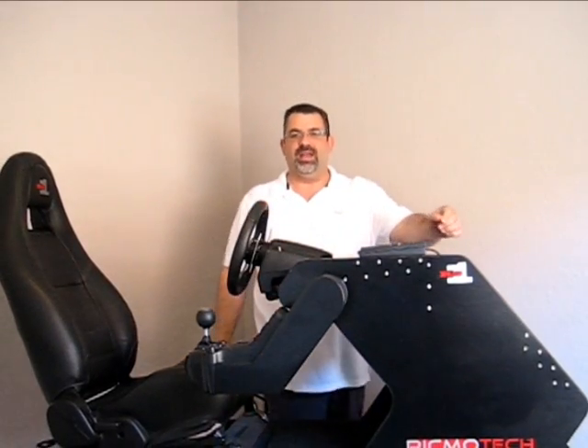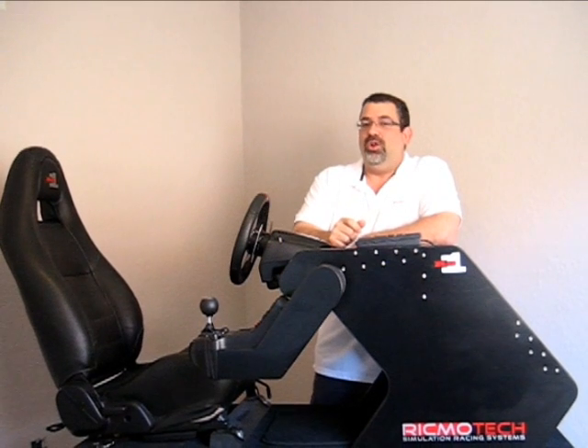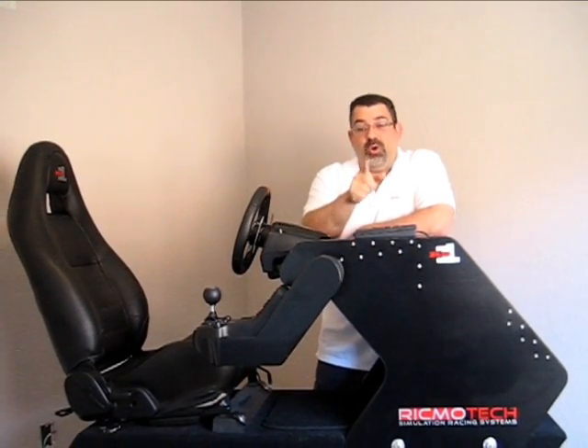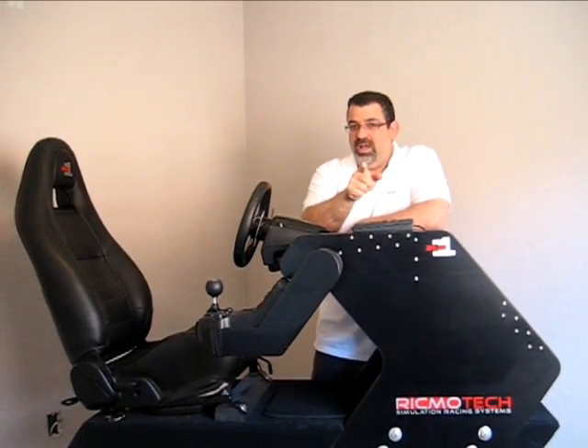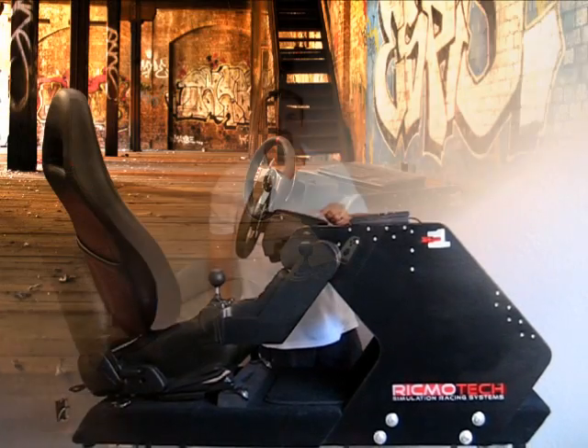Hi, I'm Frank with RigMotech. If you're watching this video, it's probably because you're into sim racing and you're looking to put together some kind of a rig. And if you're racing on a PC or a PlayStation and you're looking to build a rig of your own, then this is the one to build: the RS1 DIY from RigMotech.